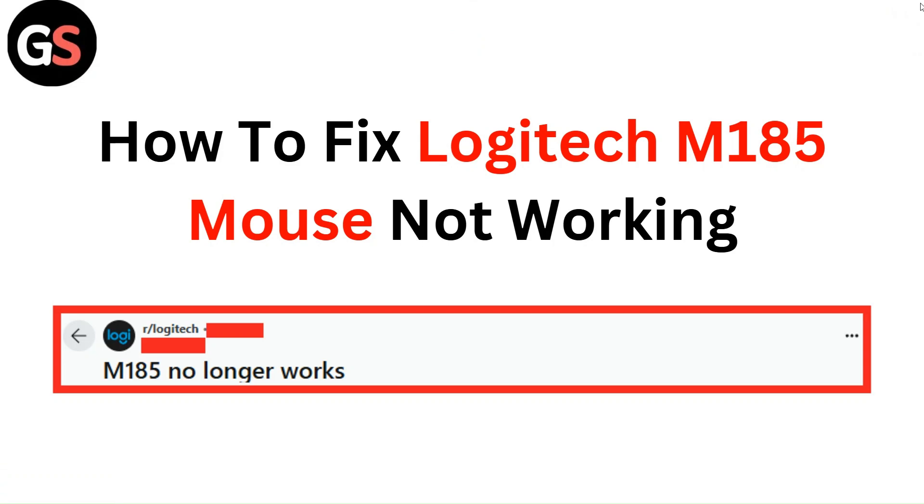Hello everyone. In this video you are going to learn how to fix Logitech M185 mouse not working.